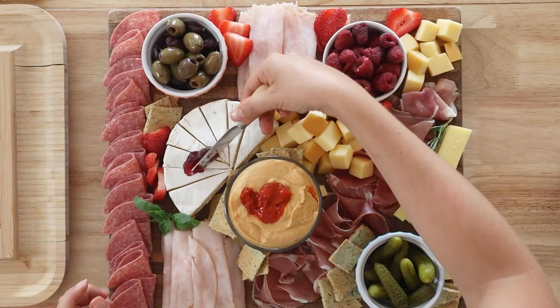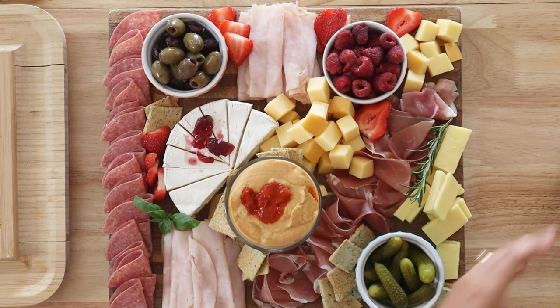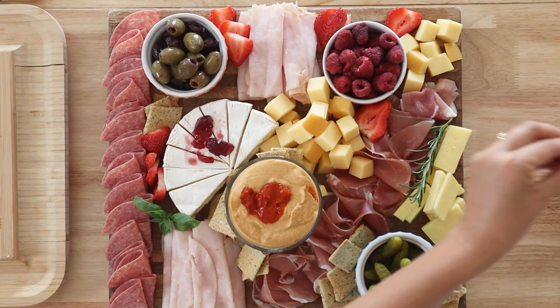One more element that adds a little bit of extra color, texture, and flavor: I have some sugar-free jam and I'm just going to spread it on top of the brie. This is optional — you definitely don't have to do this.